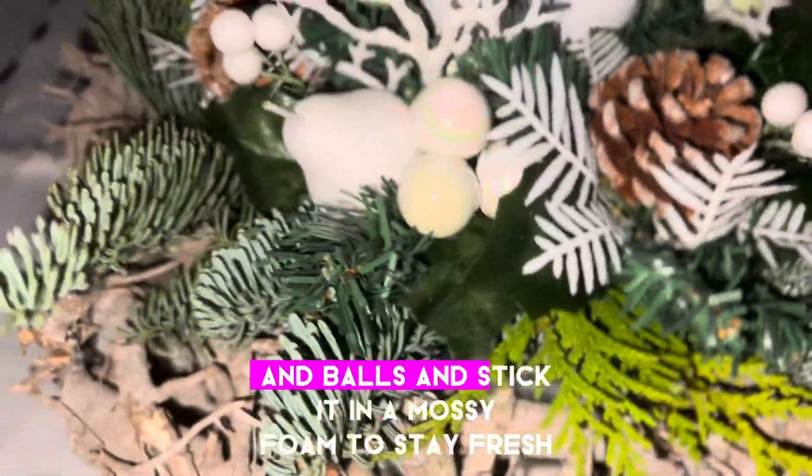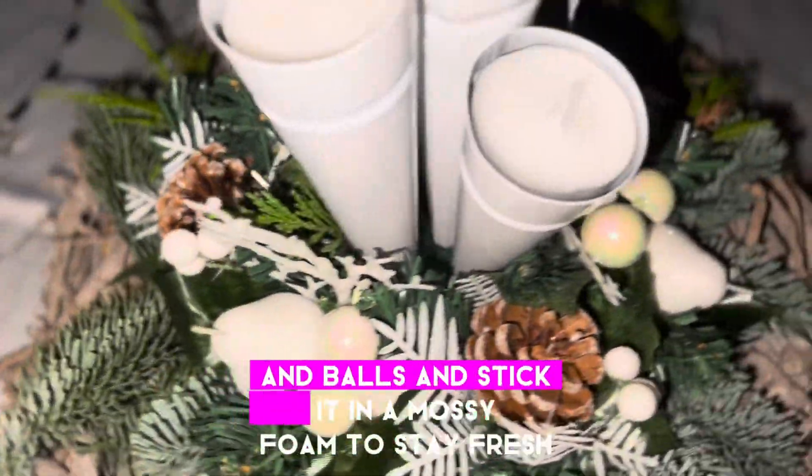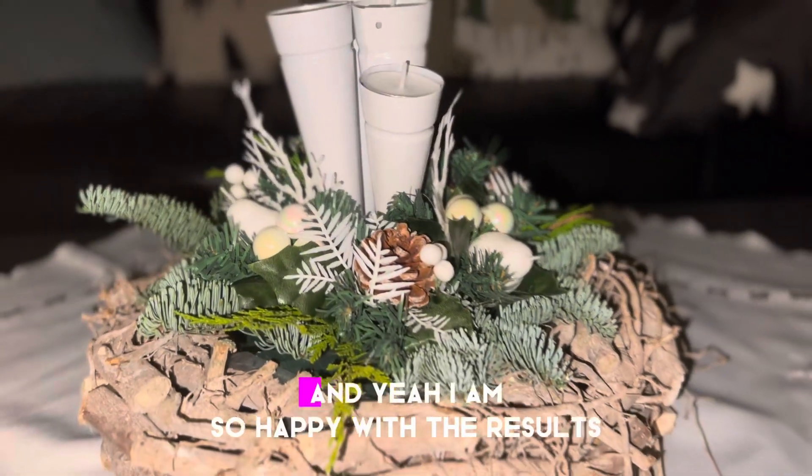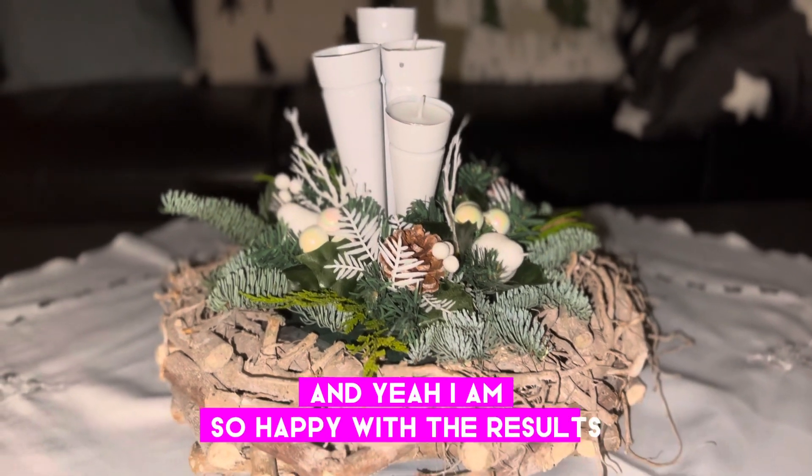I stuck them in a mossy foam to stay fresh, and yeah, I am so happy with the results!